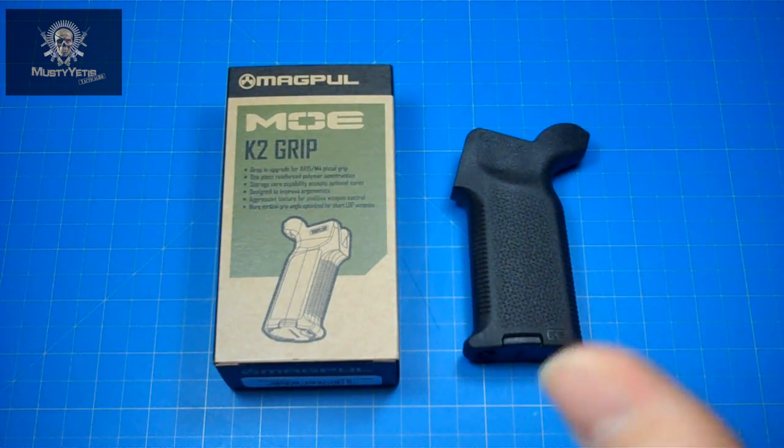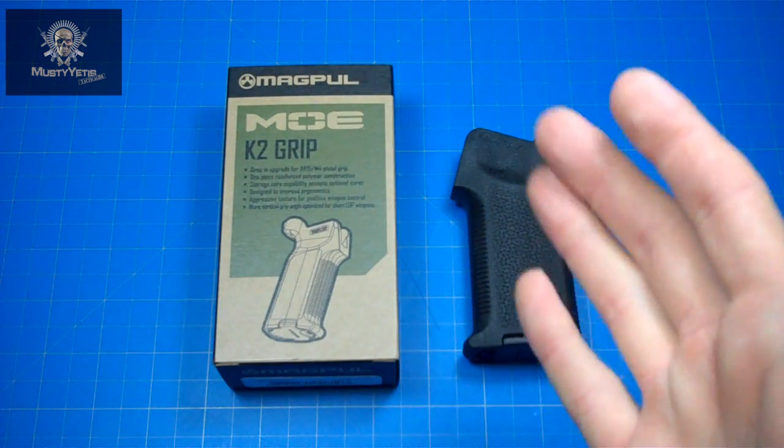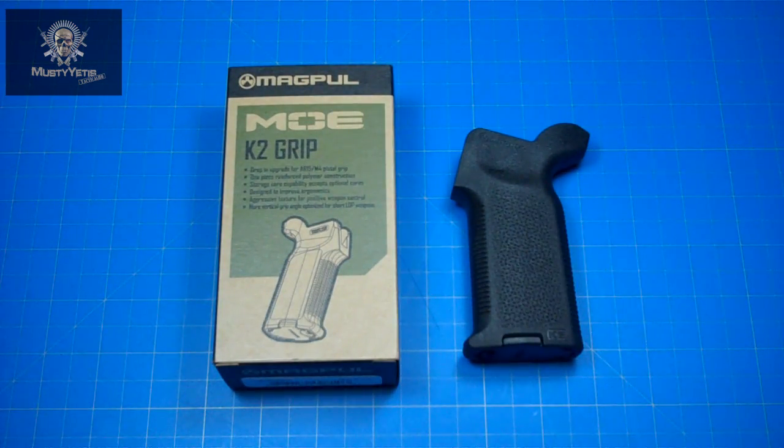Let's talk about why a steep grip angle is potentially a better choice for shorter rifles. For those of you who have a Maya grip, put your stock on position one, shoulder your weapon in a modern stance, and pay close attention to how your wrist is bending. Because the rifle is so close, it places some real stress on your wrist. A steeper grip angle makes shouldering a rifle more comfortable and natural, and it helps in keeping your elbow tucked in and avoids that chicken wing thing that people do.